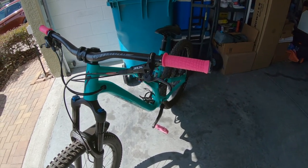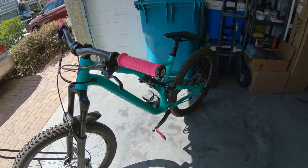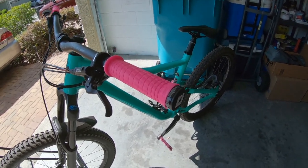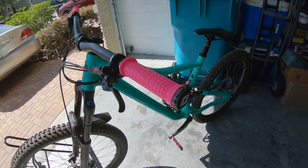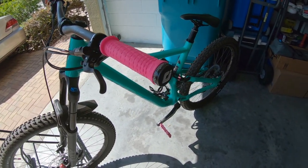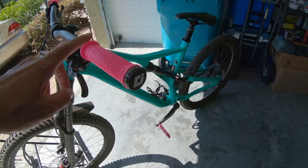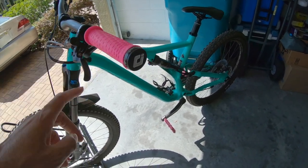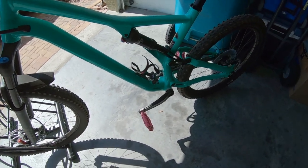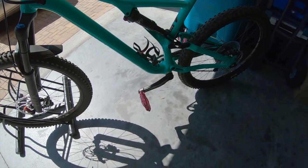I got the ODI Troy Lee Design grips. I use these a lot on all of my bikes — if you've noticed, when I had the GT Aggressor, when I had the Colorado, I had the orange ones; one of the GTs had the fluorescent yellow ones. But the pedals were a little hard of a choice; I went back and forth with the pedals for a while.